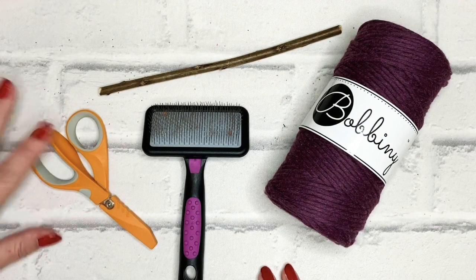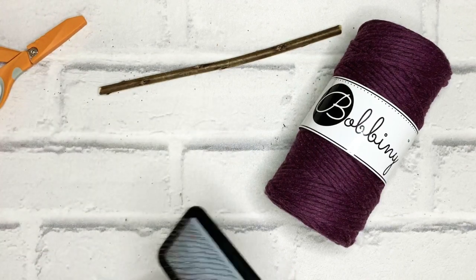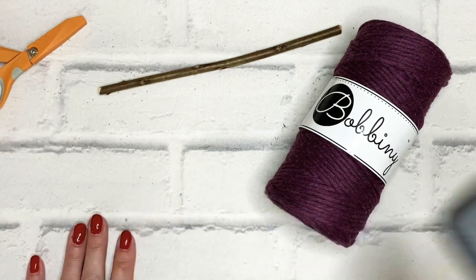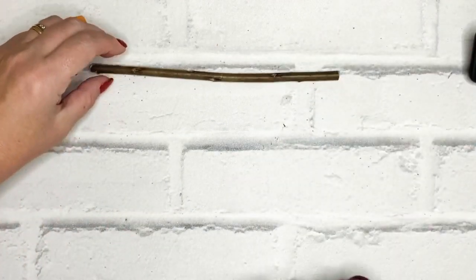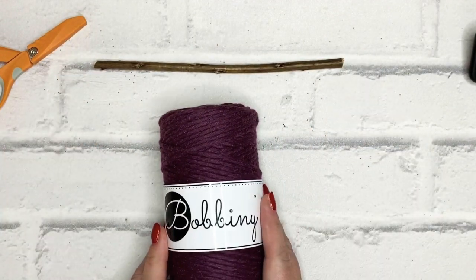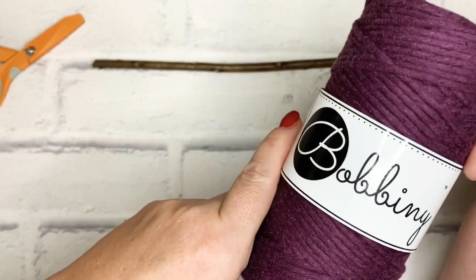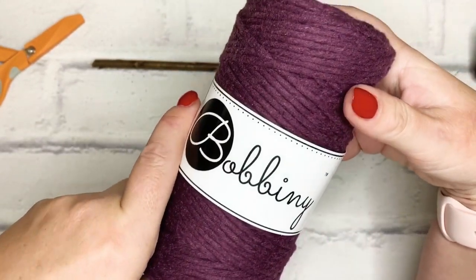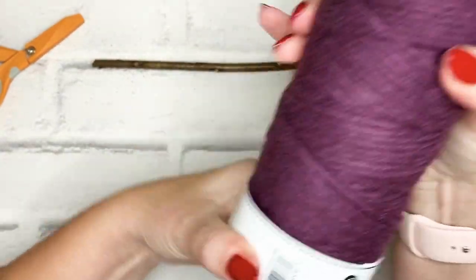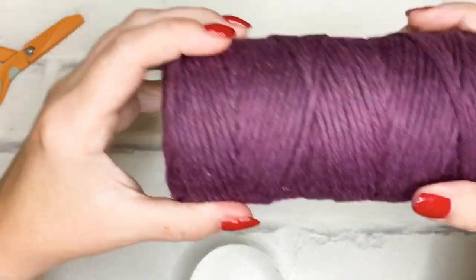Today I'm going to use a pair of sharp scissors — I always use my Fiskars razor. I've got a pet brush which I'm going to use to fringe the ends of the wall hanging. I've got a stick that's about 18cm in length, and I'm using the Bobbiny 3mm in the new Blackberry. This only came out last week — this was the last one to be released. It's the 3mm single twist, and the single twist means it will fray nice and easily.